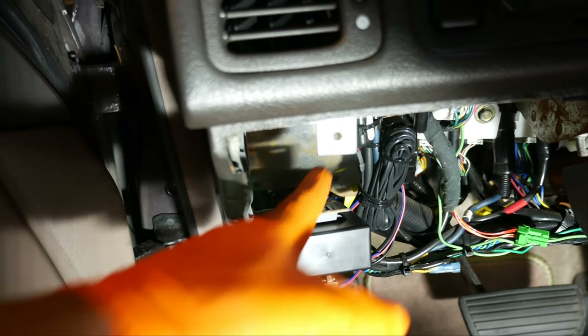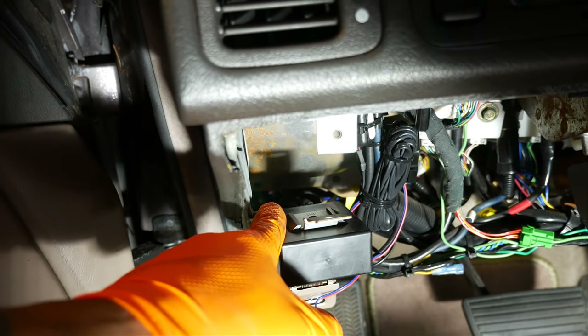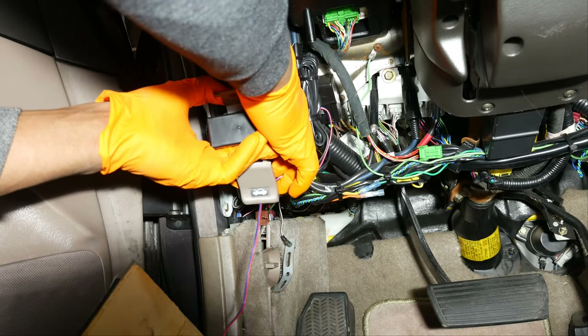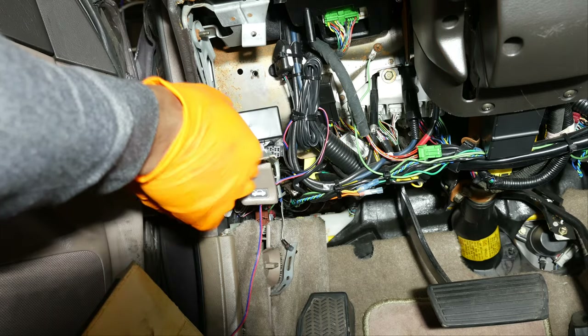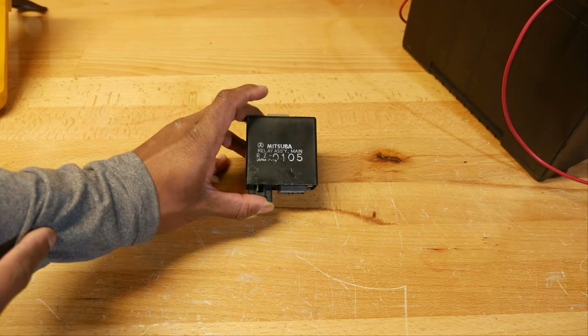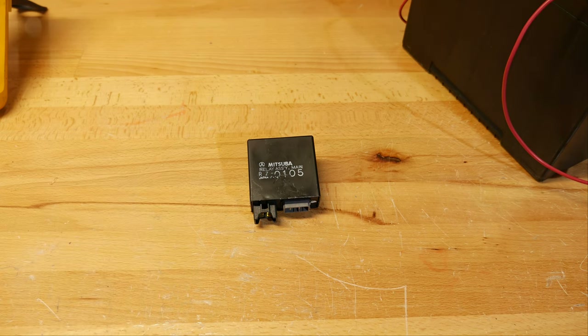With the main relay now exposed, detach it from the body of the car by removing the 10mm bolt. There are two harness connectors on the main relay — a gray one on the right side and a brown one on the left side. Disconnect the gray one first, then flip the relay over and disconnect the brown one. So here's our main relay — it's RZ-0105. As I mentioned earlier, it's very typical for these Honda relays to fail, simply because the solder joints on the circuit board crack over time and cause an interrupt in the power sent from the battery to the fuel pump.